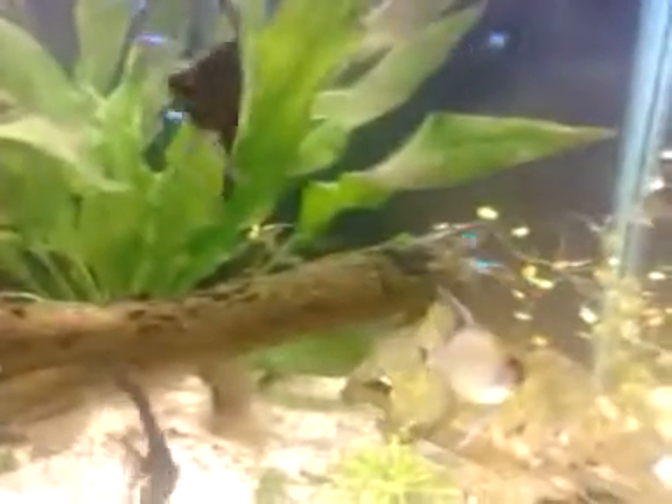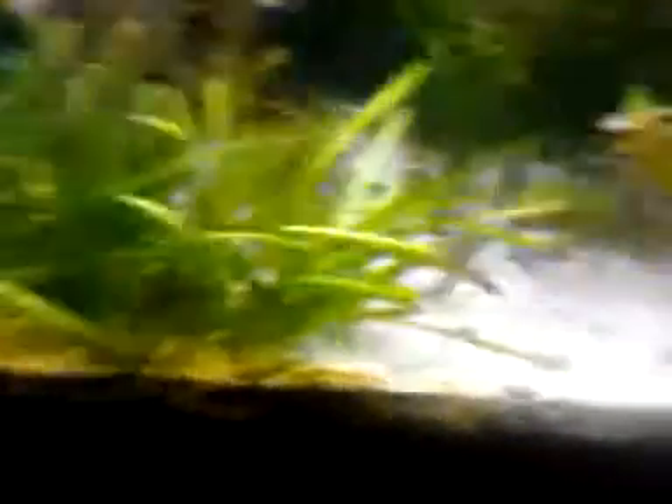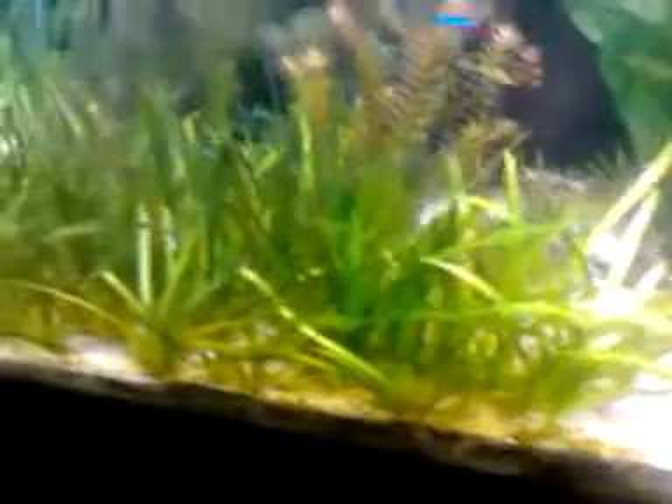There's another piece of that algae I was telling you about — that creamy, slimy thing. It hasn't killed the plant because the plant is still growing pretty well.